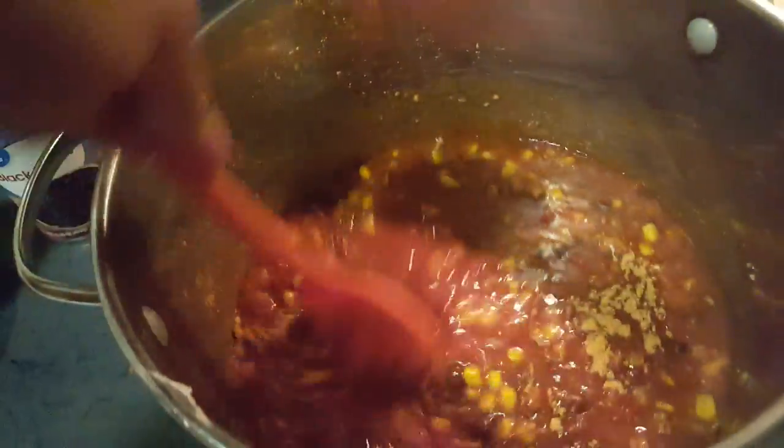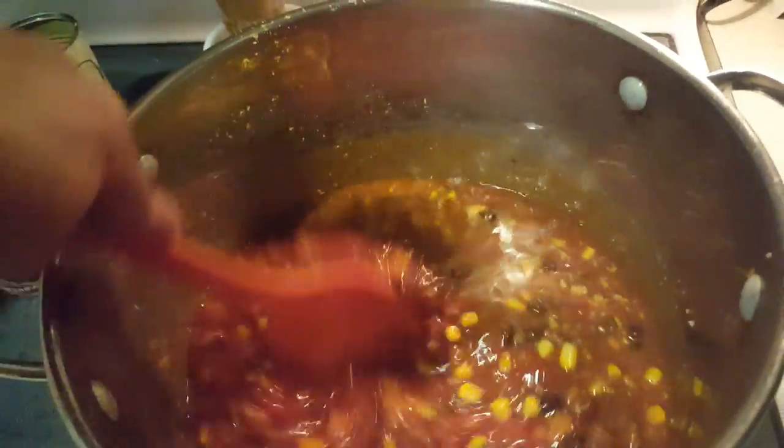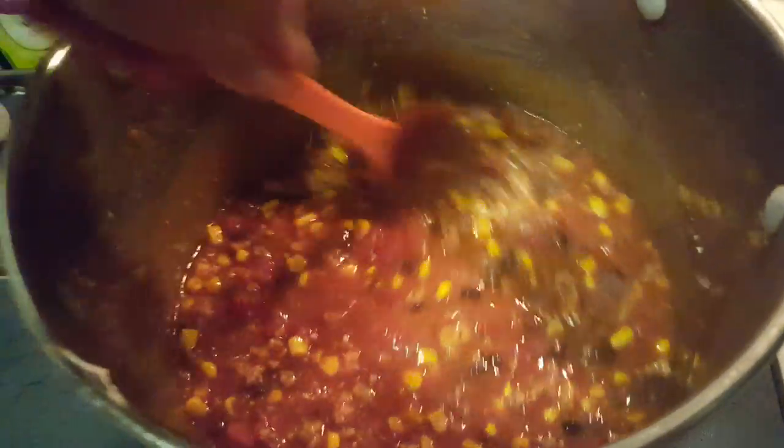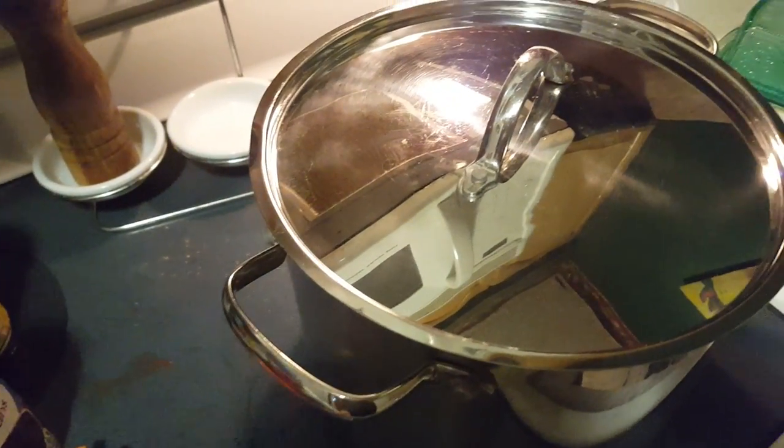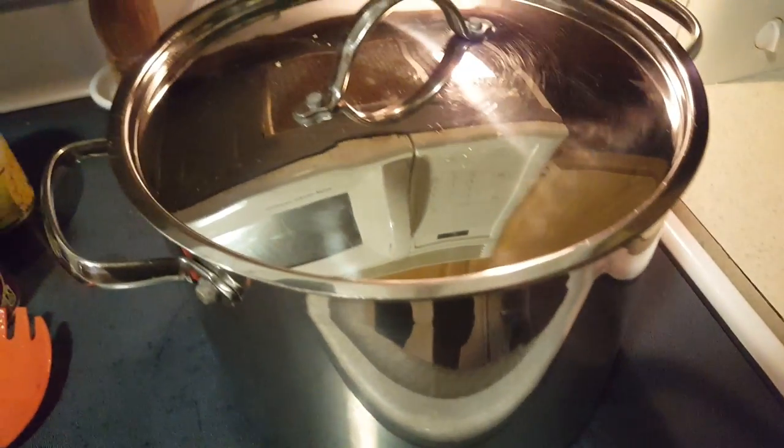I'm gonna stir that up. If you want more flavor, or if you don't like using the mix stuff, you can use chili powder and different seasonings — sometimes I'll just put chili powder in. Look at that, yummy! I'm going to turn this down to simmer and put a lid on it.